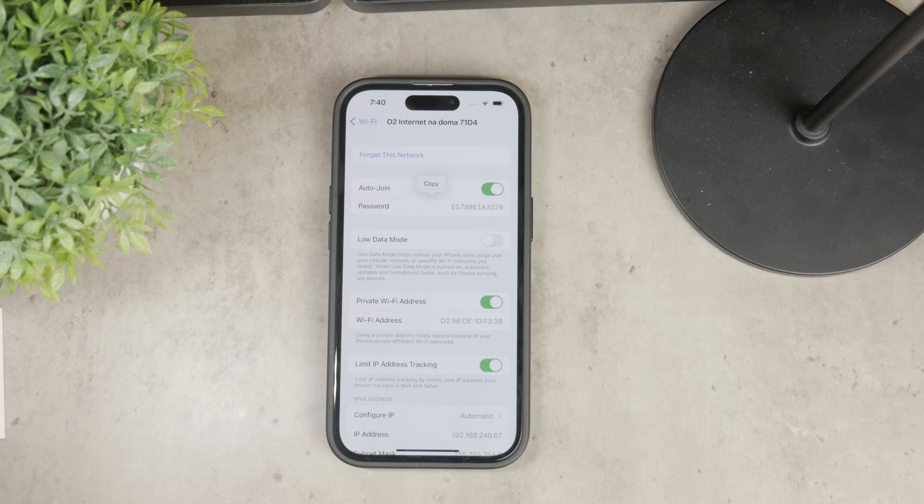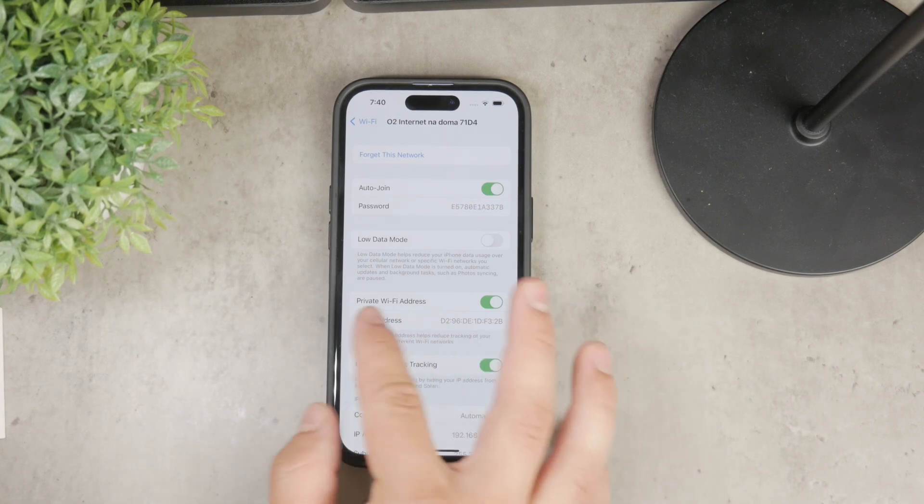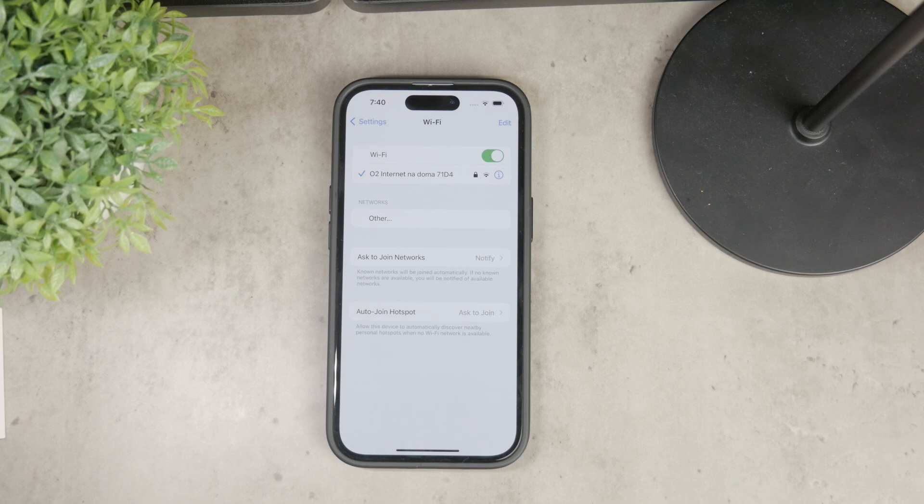From here, you can copy the password and send it over a text message, or you can type it in manually on a different device. This method gives you the flexibility to share the password in any way that suits you.